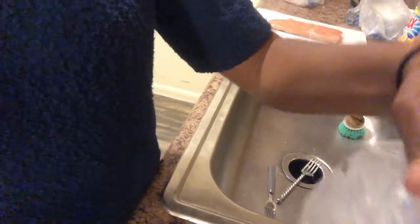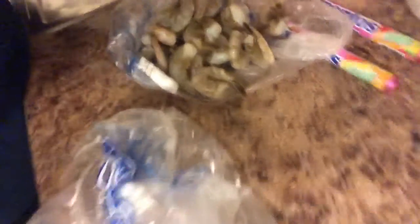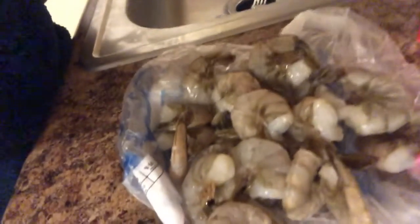First, we're gonna start with this — I bought a half a pound of extra large shrimp. I'm going to peel and devein them and then we're going to put them in the pan.